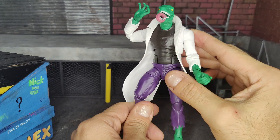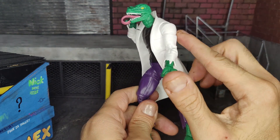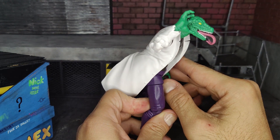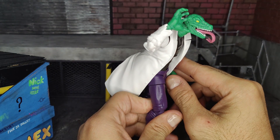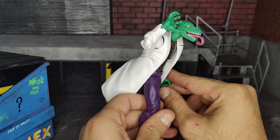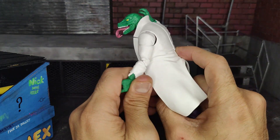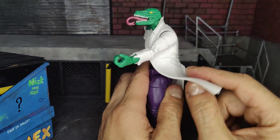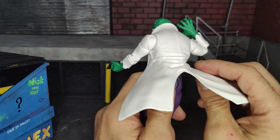The articulation is actually really good on this figure — better than I thought it was going to be. You're going to be able to get him in some good poses against Spider-Man in fighting stances, take cool photos, or just pose him really cool on the shelf. I really like what they did with him. The only thing is it'd obviously be easier to pose him if the lab coat were soft goods.